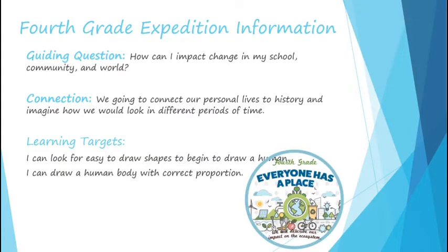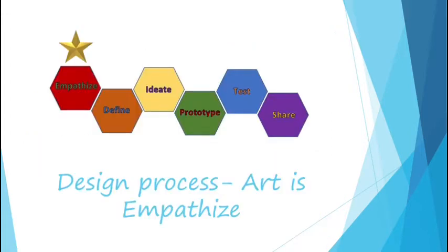A refresher on your fourth grade expedition information. Your guiding question: how can I impact change in my world, community, and school? Connection: we are going to connect our personal lives to history and imagine how things would change with you there. Learning targets: I can look for easy-to-draw shapes to begin to draw a human, and I can draw a human with correct body proportions. In the design process, art is like empathize — it's about making a personal connection to the subject, helping you understand and relate to your problem or situation better.